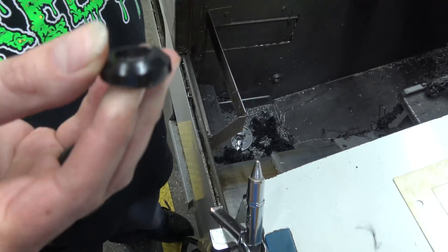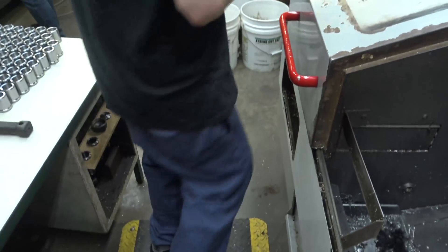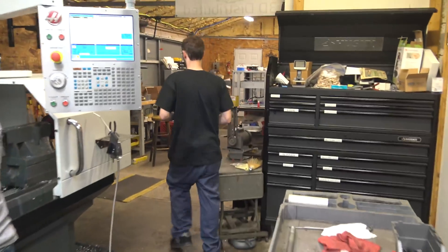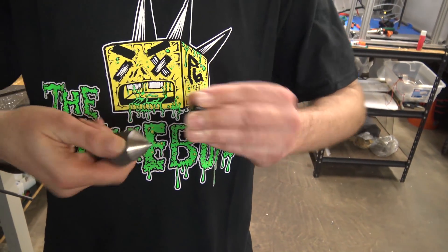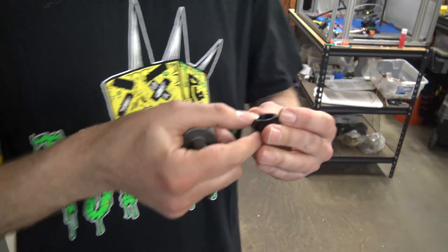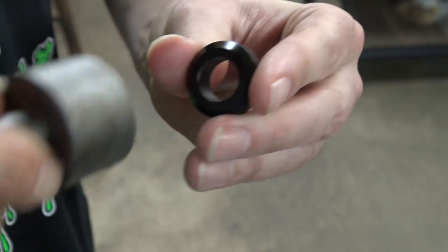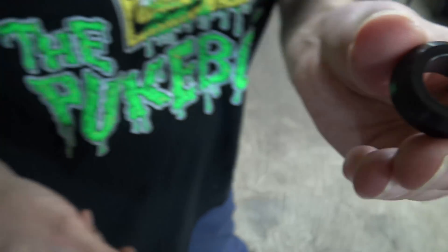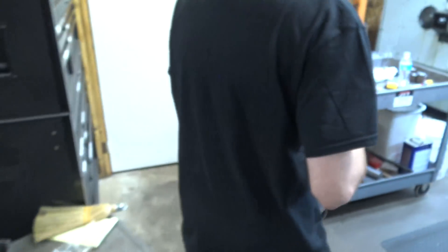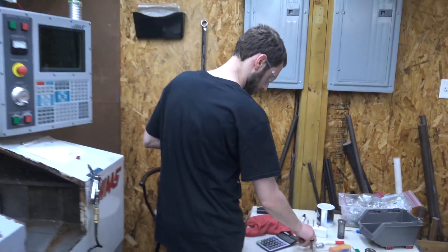This is the wheel. Basically you get a little burr right there. Then you put a little chamfer on there and a little chamfer on there.